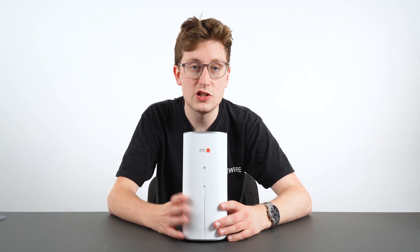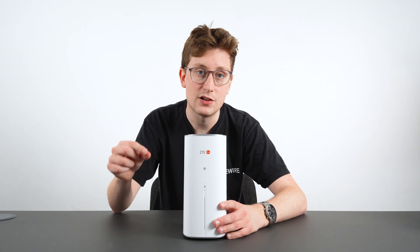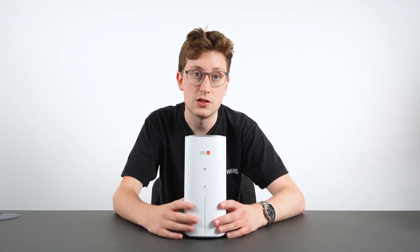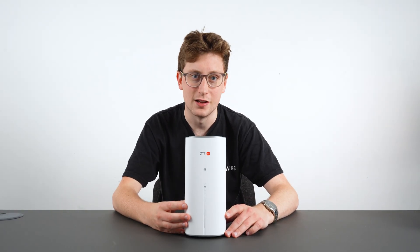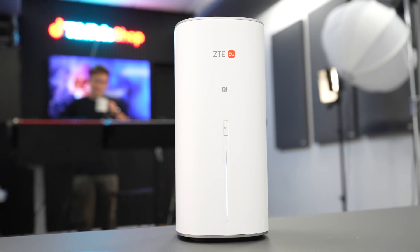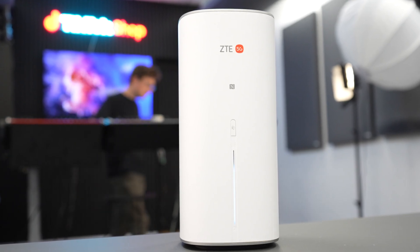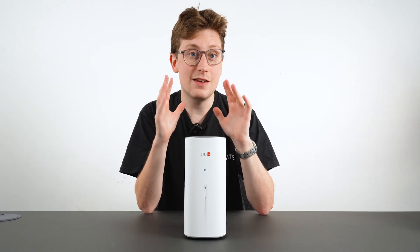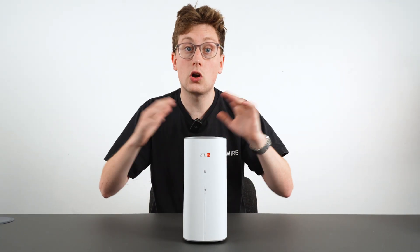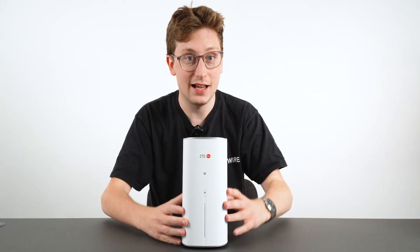The smart antenna technology automatically detects connections, meaning that you are guaranteed a strong stable connection that backs up the high speeds you will also receive with this router. Additionally, alongside that, the dual-band signal with 2x2 MIMO — multiple input multiple output — alongside 4K QAM ensures an even more stable connection, which is going to be consistent across the up to 120 devices that this router can connect to.